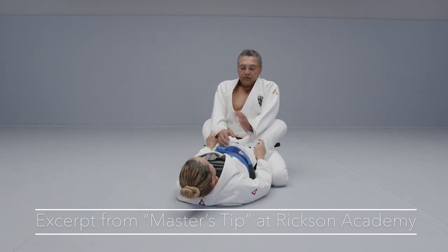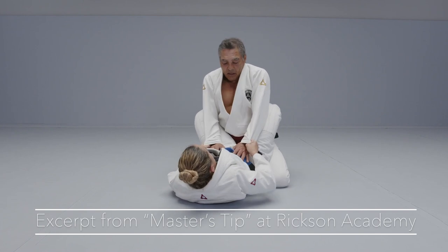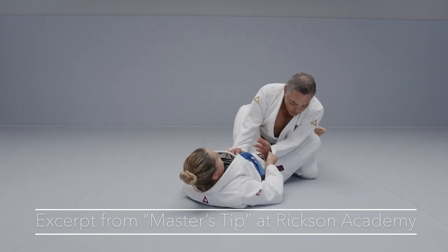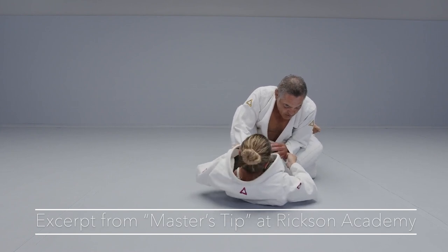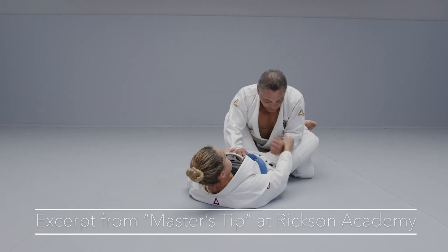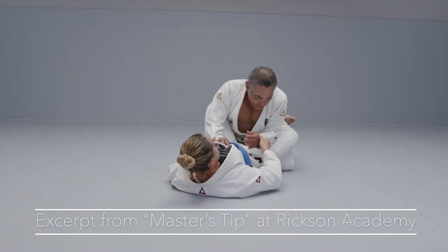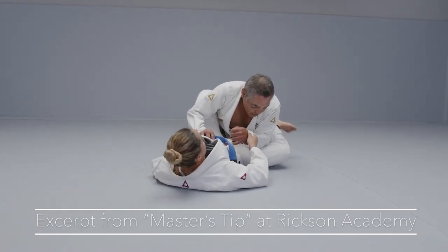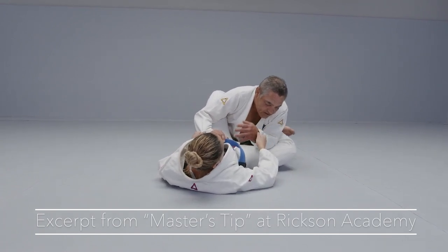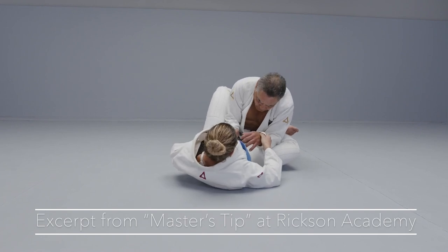If the pressure is still there, I can always move a little bit and bring my weight to my elbows. So here, I'm not tense, not fighting here. I'm putting my weight — all my weight — and I'm relaxed. All relaxed, and bringing this arm inside too.